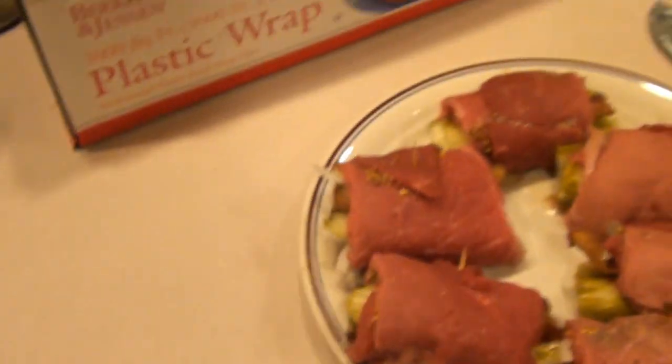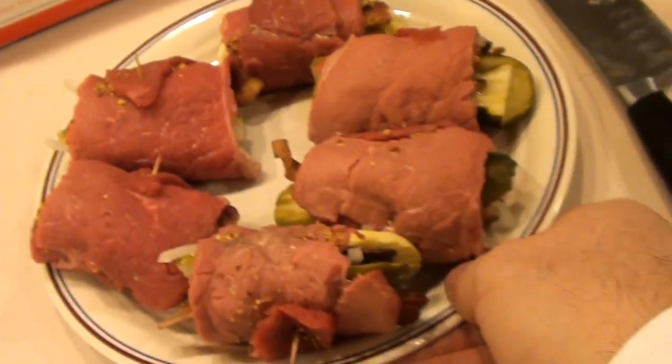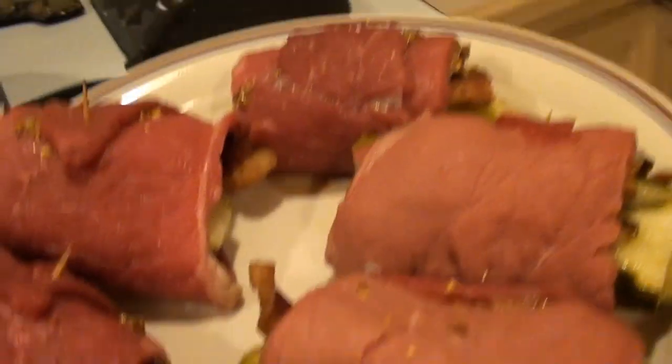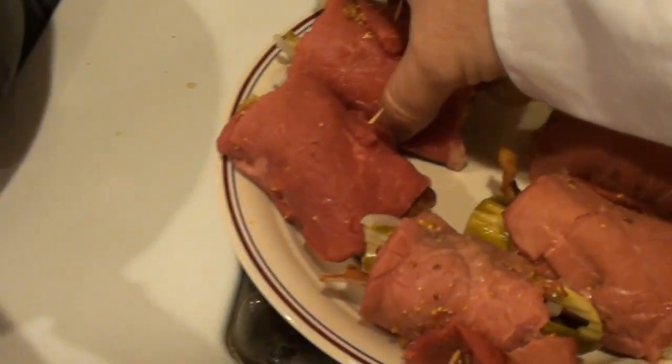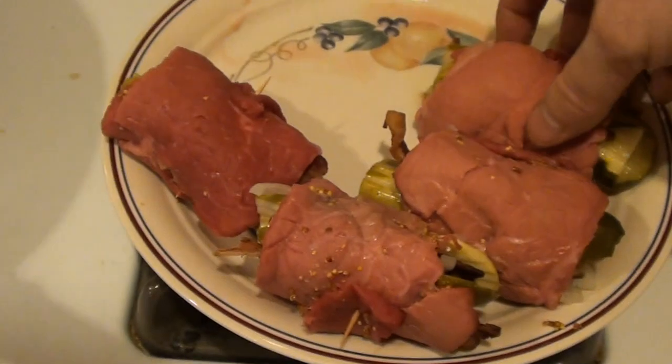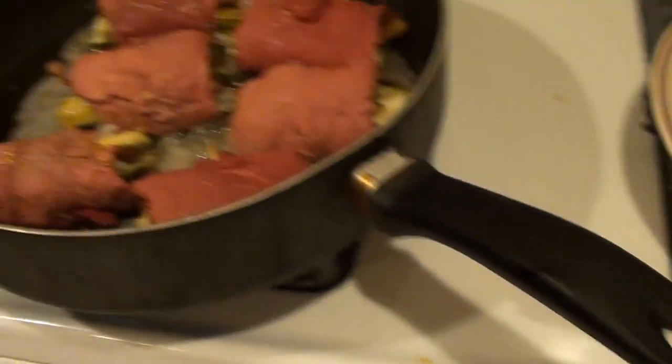This is what our roll looks like. We're going to put these in the pan and braise them on high heat for about ten minutes. We'll flip them around a little bit to make sure we get them all cooked on each side, making sure all the toothpicks stay in.